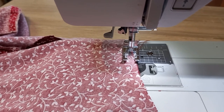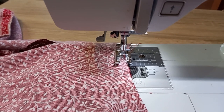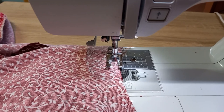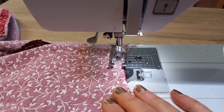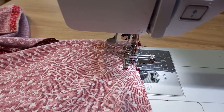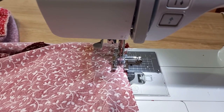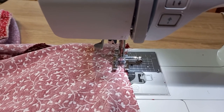Another word you might see on a sewing pattern is 'stay stitch.' That's where you don't sew anything to anything else — if you're new, it's confusing because you think, what am I stitching? You're just putting a row of stitching around the neckline, especially if you're going to add a collar, inside the seam allowance and not attaching it to anything else. It stops the grain stretching out — the fabric stays in those straight grain lines and the weave won't open up. You'll see stay stitching very early on in a pattern's instructions.